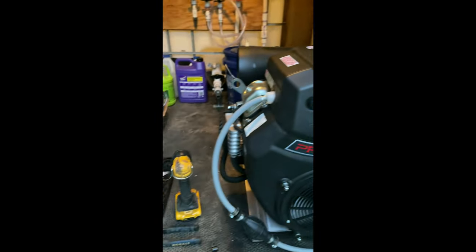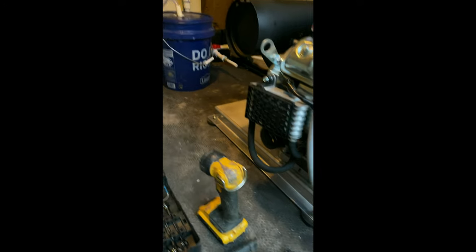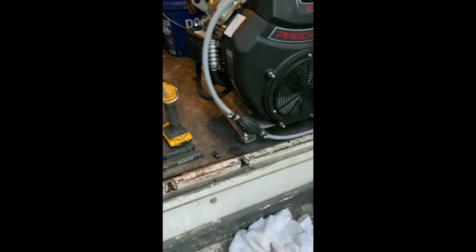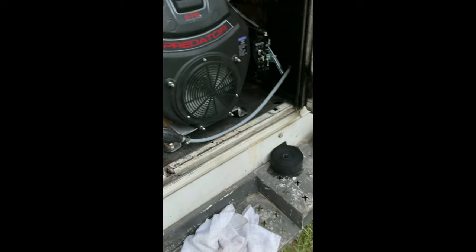I'll be applying high-temp silicone coating to the muffler wrap tomorrow after it's dry. I just tightened the bolts for the skid — thanks to Jace in Michigan for the skid. If you need one, it's a perfect size, the price is right, and he's a great guy with a good company.